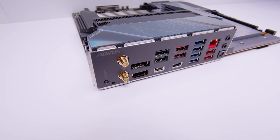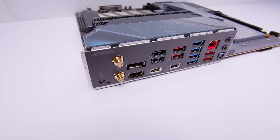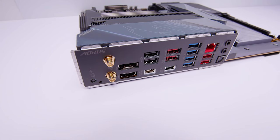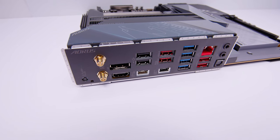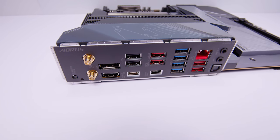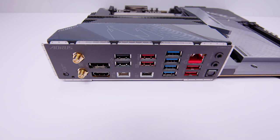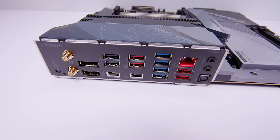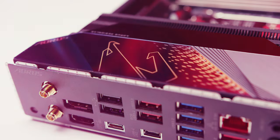For the rear I/O, we've got a Q-flash button, antenna connectors for built-in Wi-Fi 6E, a DisplayPort and an HDMI port — because all these new CPUs have integrated graphics. There's a bunch of USB Type-A ports, USB Type-C ports, and 2.5 Gigabit Ethernet. However, they've cut back on the audio for the Master — it doesn't have all the connectors. You've got your line out, mic in, and an optical S/PDIF audio connector, plus the integrated I/O shield.